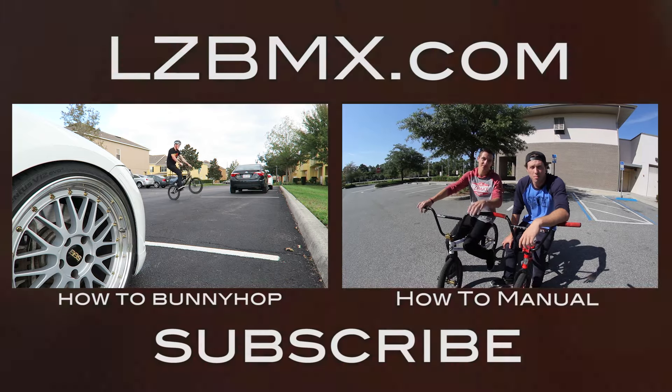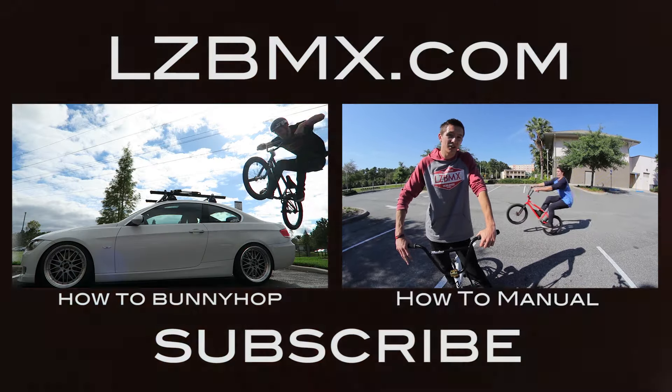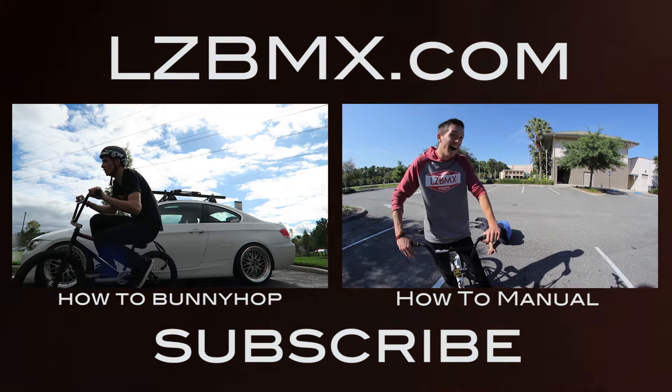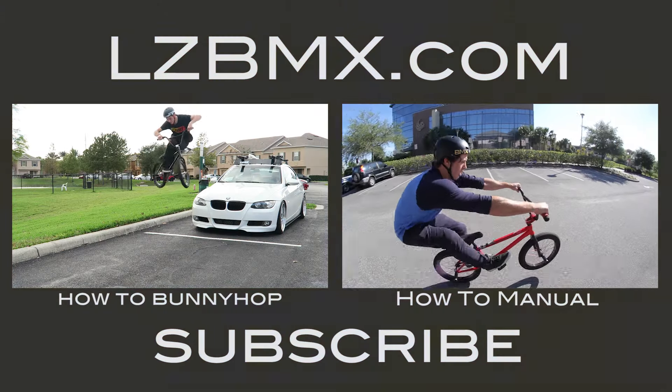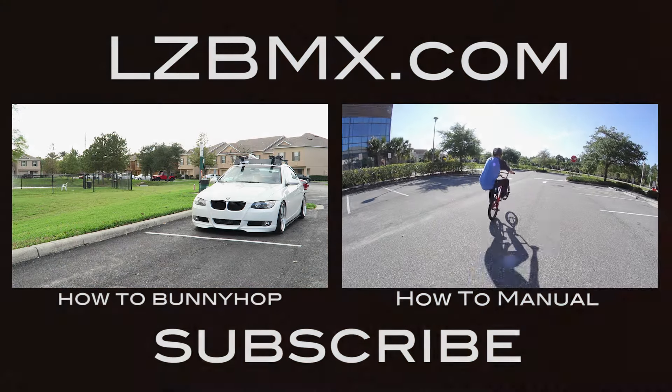Today we're going to teach you guys how to do a manual. One of the first things you want to know is how to get comfortable flipping back, because if you don't know how to flip back, dip your knees in and ease it back nice and easy. Make sure your arm is straight and sit over your seat.